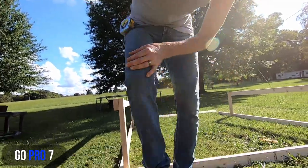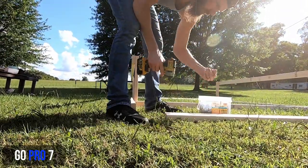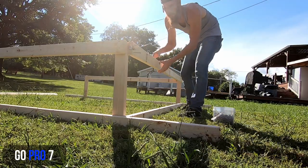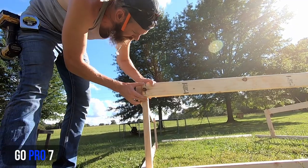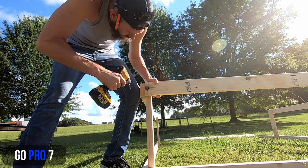This is where you need your clamp. Clamp it in place where you need it — because we're at eight feet, make sure you're flush on the top.